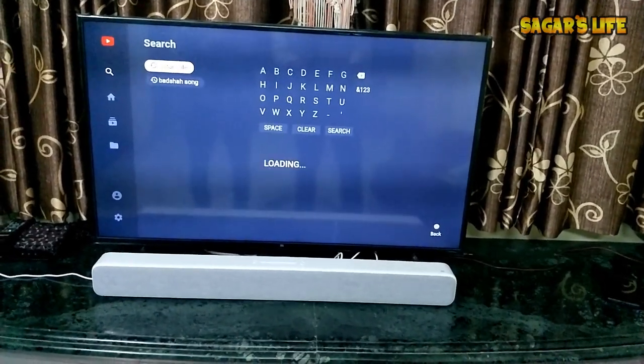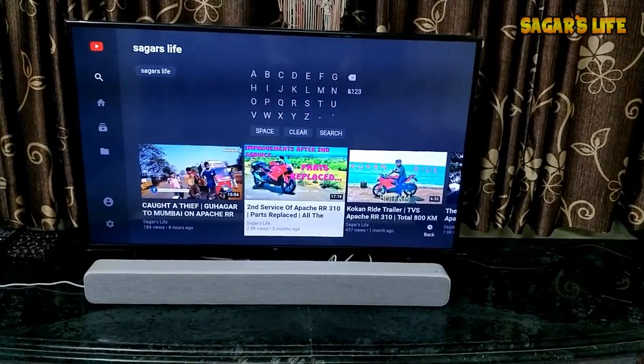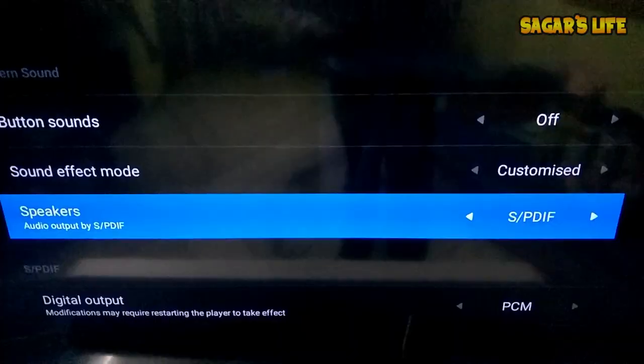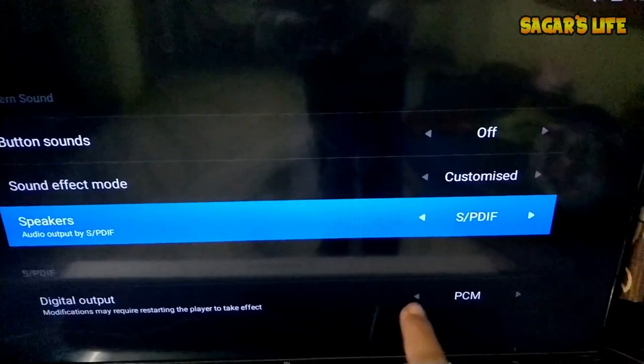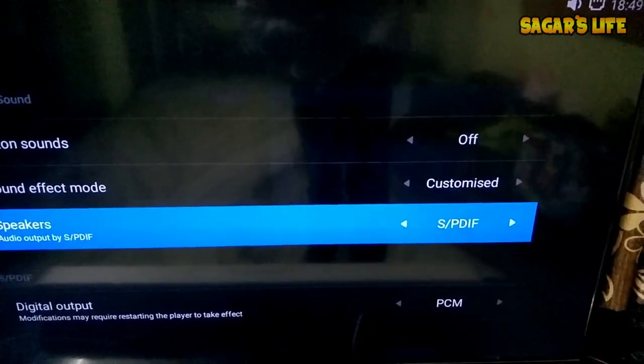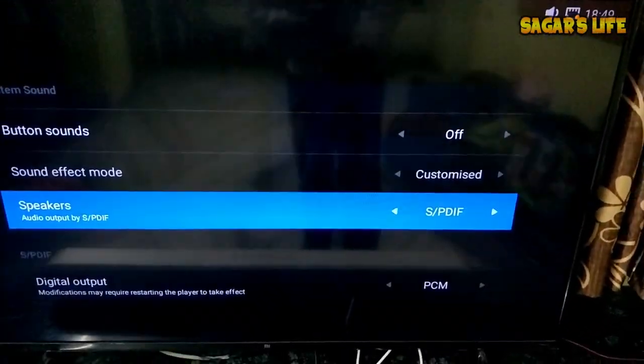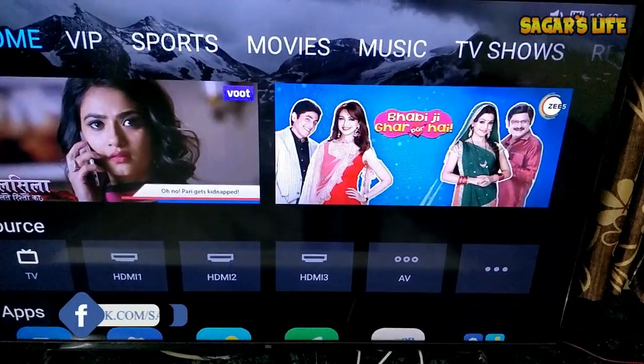Once you connect this sound bar to your TV, you have to choose the speaker output option to SPDIF. This 43 inch Mi TV also has a 3.5mm connection. Now let's test the sound.